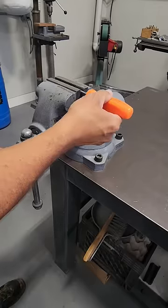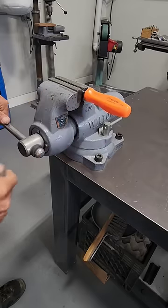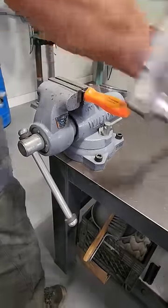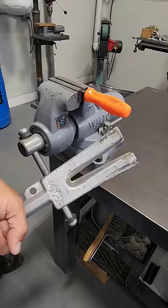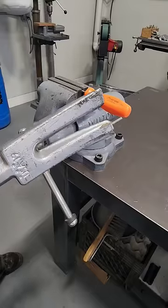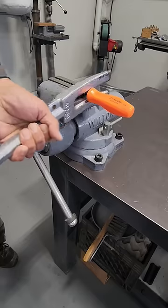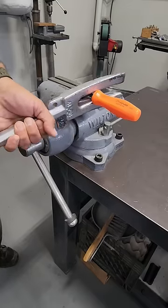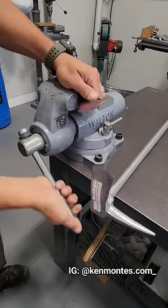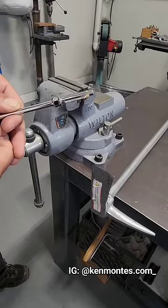Put the blade in your hand. Give yourself enough room for whatever pry bar you're going to use. In this case I'm just using the Halley tool, but you can use any pry bar. Just like that.